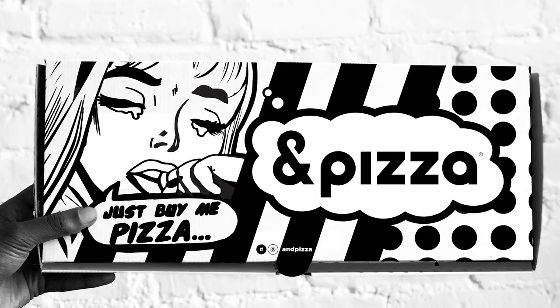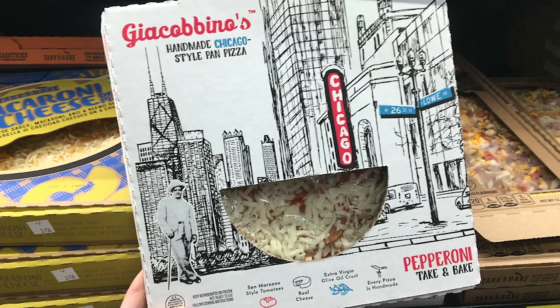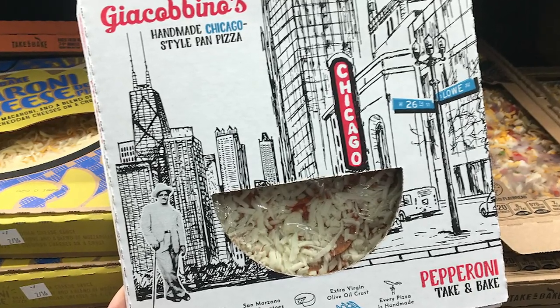Is that how Ampersand's thing is too, where it's just a sleeve? No, they're an actual brick and mortar pizza place. So the Jacobino's frozen pizzas come in square boxes and the lower part of the box is see-through — it's cut out in a half circle shape. So it's awesome — you can see the pizza right through it.